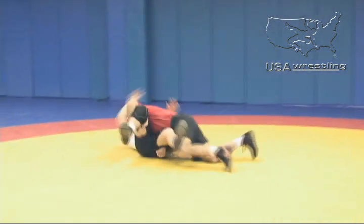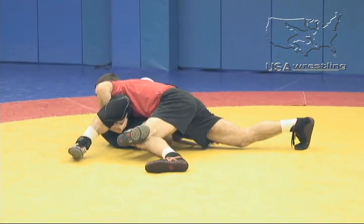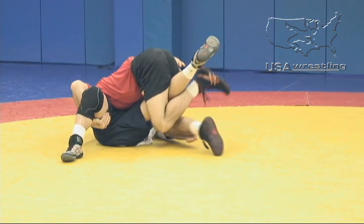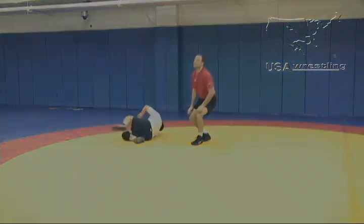He drives through all the way to the finish — hips on one side, head on the other. Angel's hips are planted. Now Phillip can transition into his turn or his penny combination.